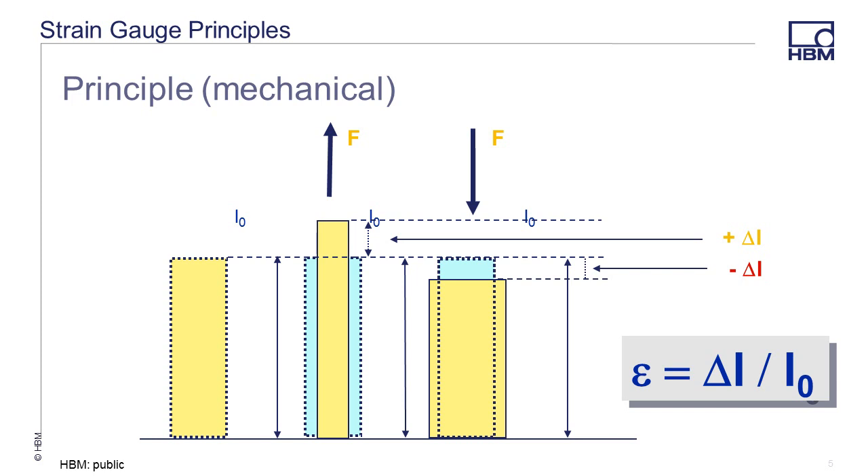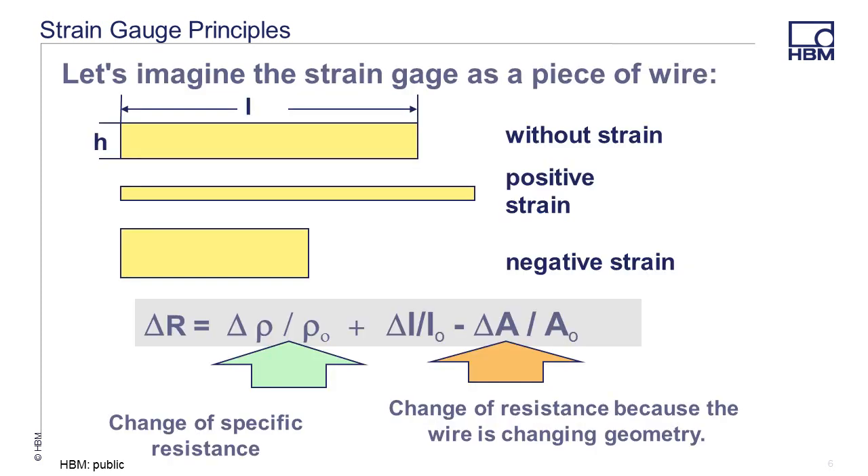Strain is defined as a change in the length of the object divided by the original length of that object. Because this change is typically very small, the value is measured in micrometers per meter. Here we have another view of the same thing. The strain gauge is a piece of wire. Without strain, it maintains its original length and resistance. With a positive strain, the resistance goes up, and with a negative strain, because of the changing geometry of the wire, the resistance goes down.